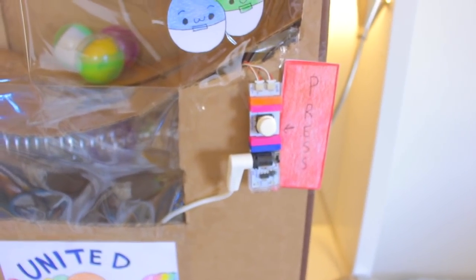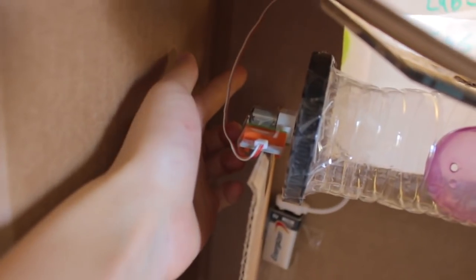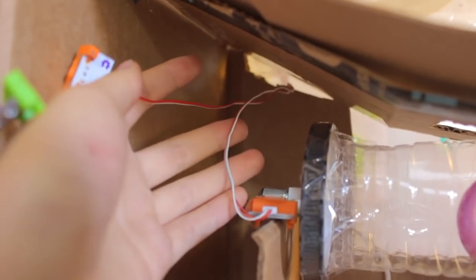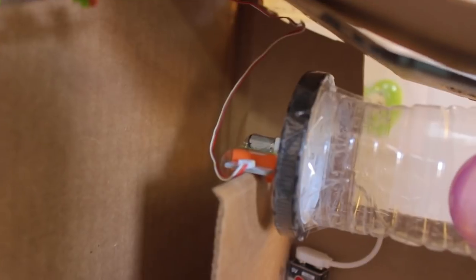And for the dispensing part, it's very simple. It's just a power bit, a button, and a split wire. On the front side is the power, which is the battery, and the button, and this is the wire I was talking about. The wire has two sides — one connects to the band-aid right here. This is a DC motor, so it spins around. And the other half of the wire connects to another motor, which spins around also.